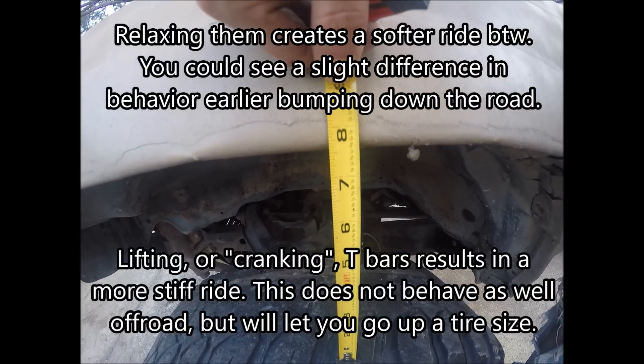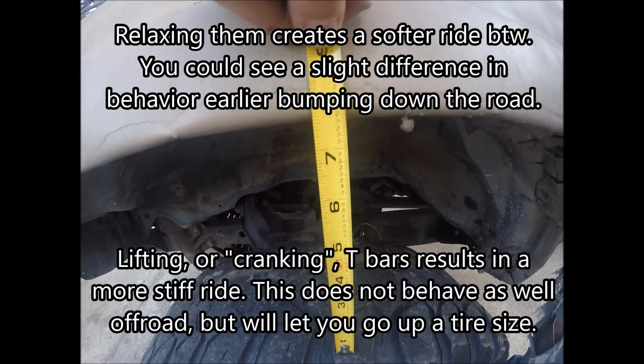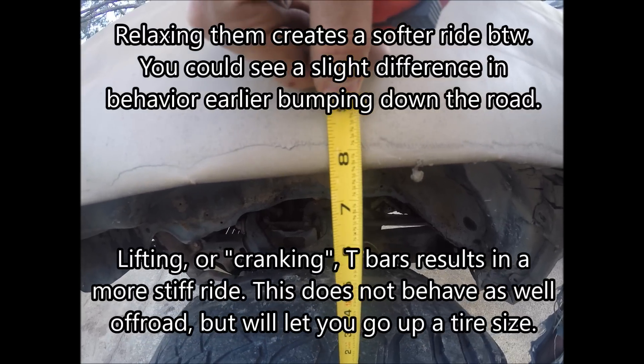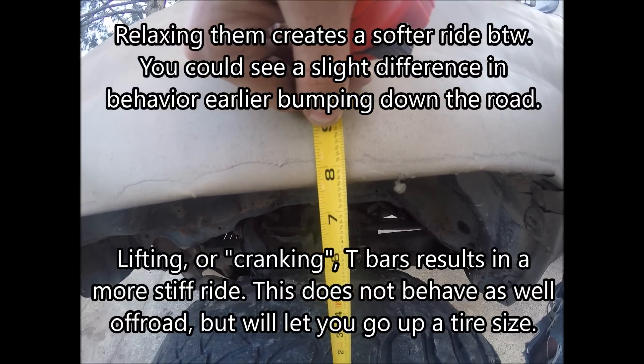After taking 12 turns back out of it and then bumping it down the road we're back down to 7.5 inches, which is where I'm going to keep it for right now. I'll probably change it later but for right now I'm happy with this height.